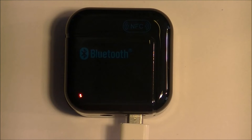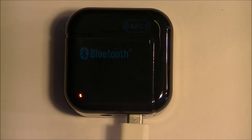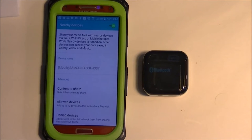Prior to doing anything, it looks like we need to charge it up. I plugged the micro USB cable with a USB charger to the wall and you can see that I have a red light on the corner. I'm assuming it's like most USB devices with a battery in them — the light will either turn off or change state when the battery is full.